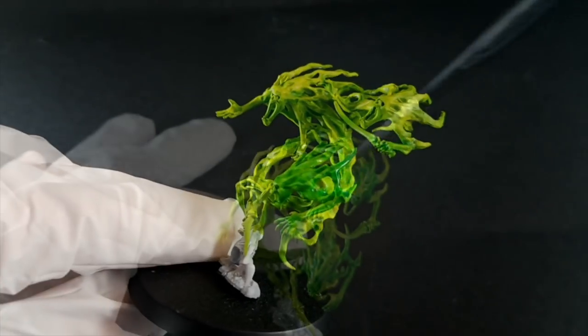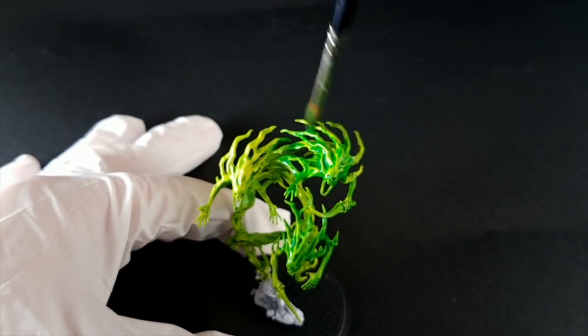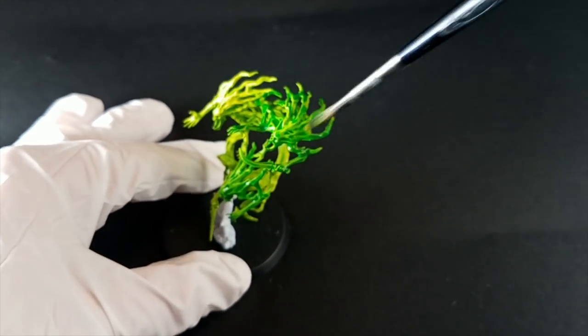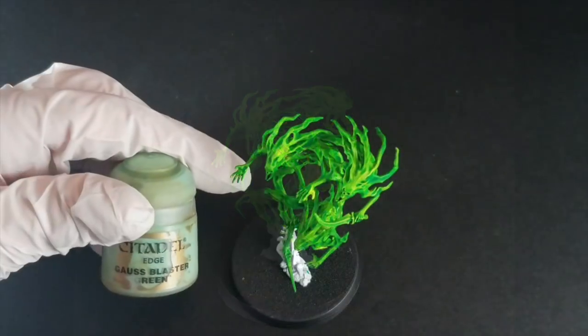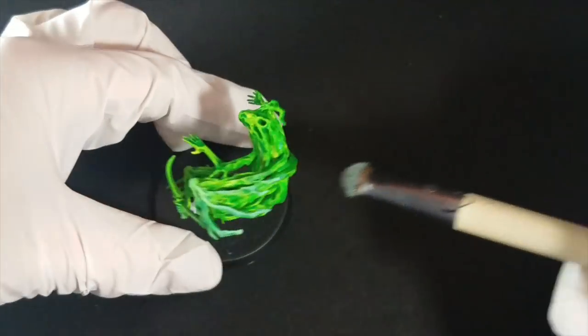If you notice that it tends to pool, you can always just wipe off your brush, make sure it's nice and dry, and then wipe out some of the recesses if you notice that there's just too much in the deeper parts of the model. And once you've completely coated your ghost in Hexwraith Flame, it'll look something like this. They look relatively radioactive, but we're going to add Goss Blaster Green to help bring a bit of contrast and coolness to these ghosts.